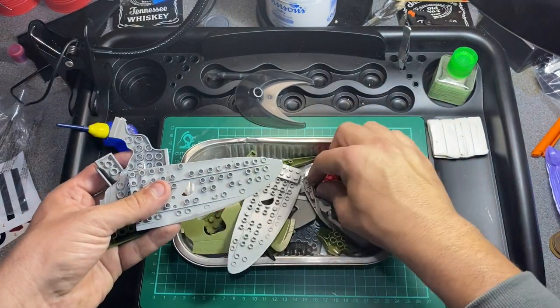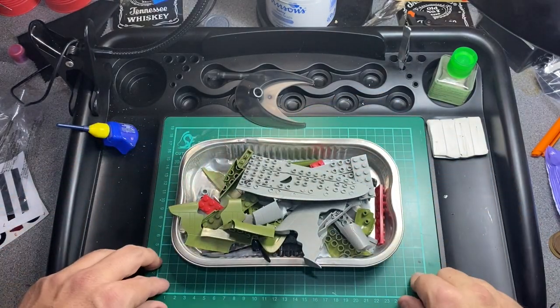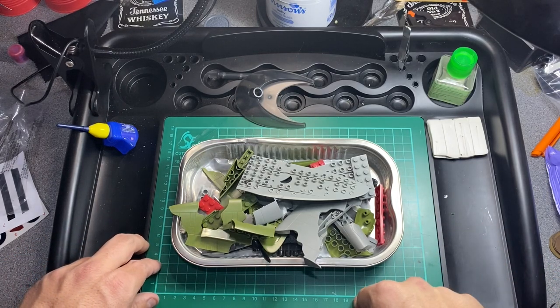Why not have a go at doing it? Let's see if I can build this quicker than I did last time.